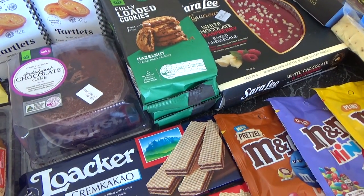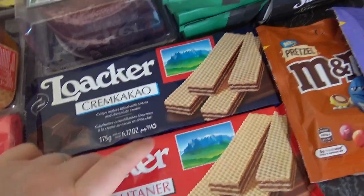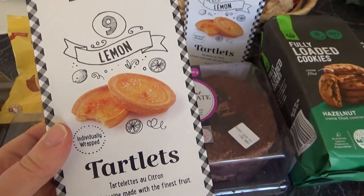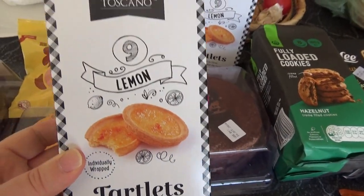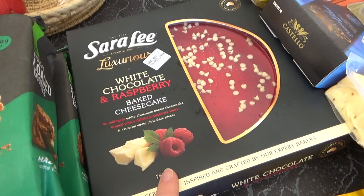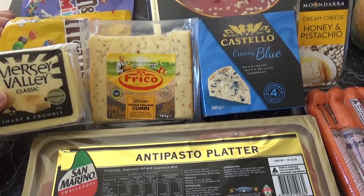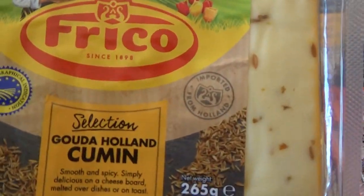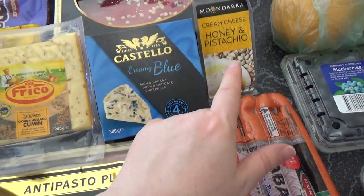I've also focused on things that Anthony really really likes. Anthony loves lemon tarts - I do too - so I got a couple of packets of these. There are nine in each so there's 18 tiny little lemon tarts. And cheesecake because he loves cheesecake. And he loves cheeses so I got a cheddar, a delicious gouda, and a blue cheese and honey and pistachio sort of cream cheese which is lovely.